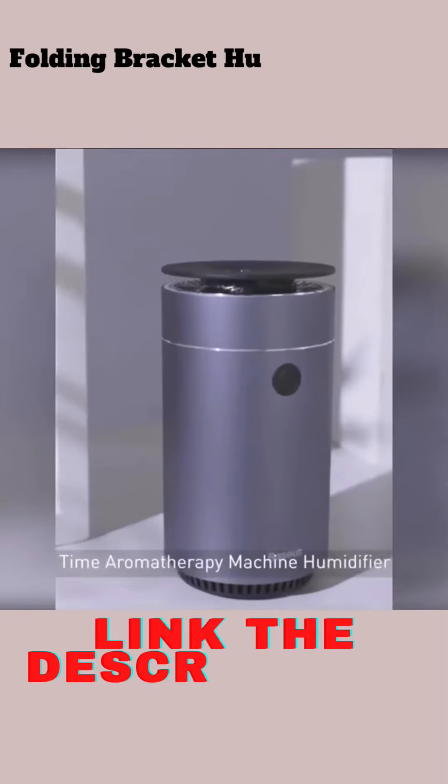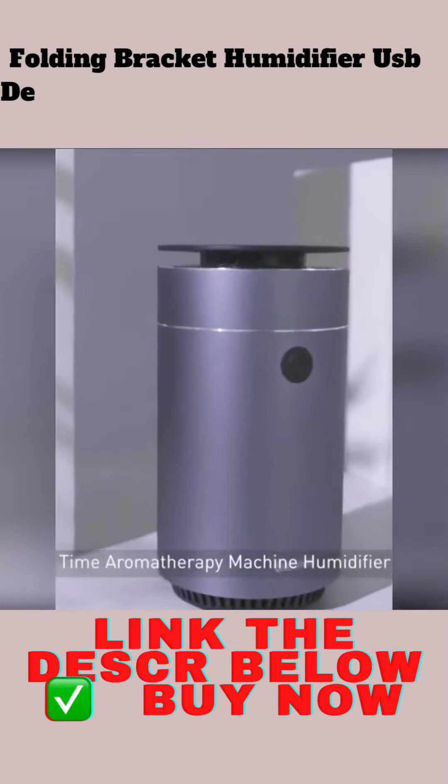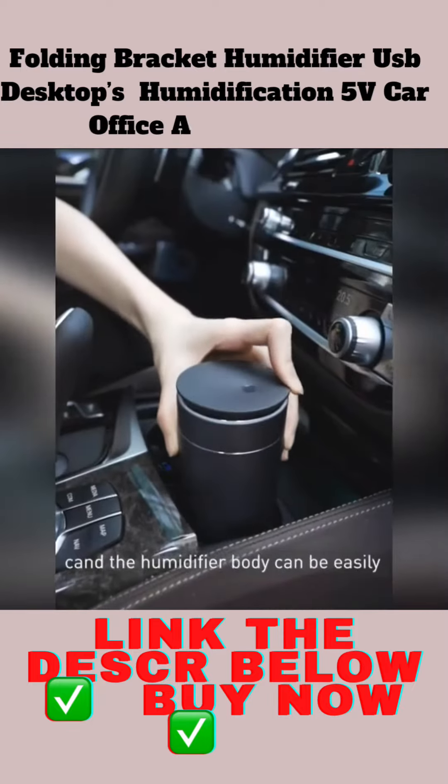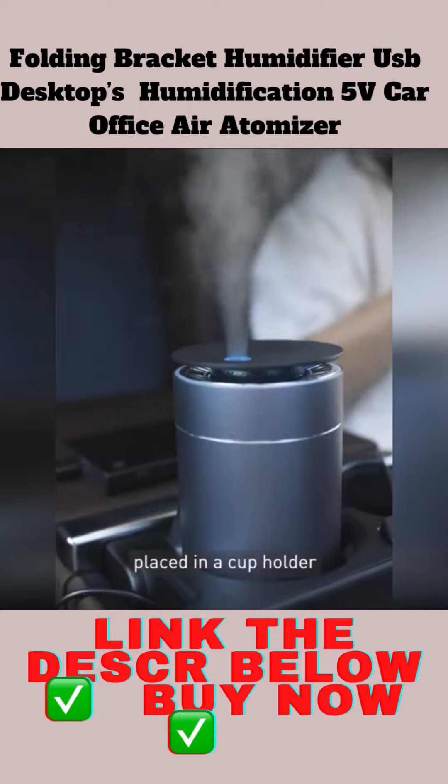The product we test today is the Business Time Aromatherapy Machine Humidifier. The high-quality aluminum alloy material matches the car interior, and the humidifier body can be easily placed in a cup holder.